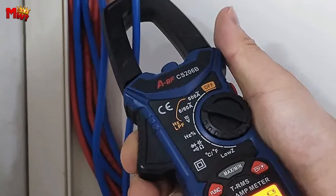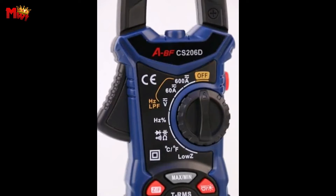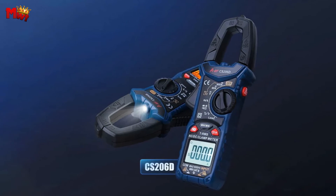Last but certainly not least for the CS206B: the capacitance test. Simply turn the knob, press the Z/F key, and switch seamlessly between on and off measurement functions for all your capacitance needs.